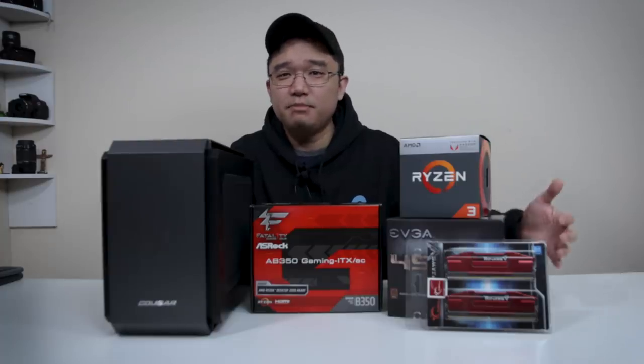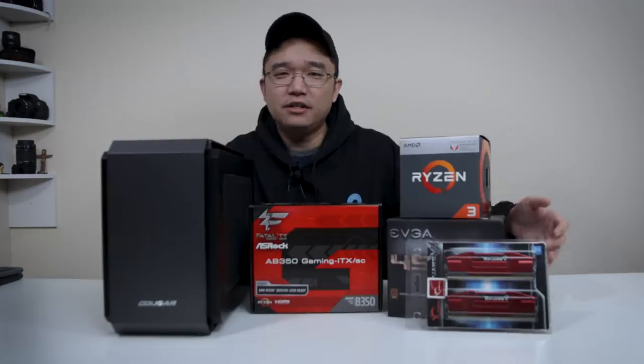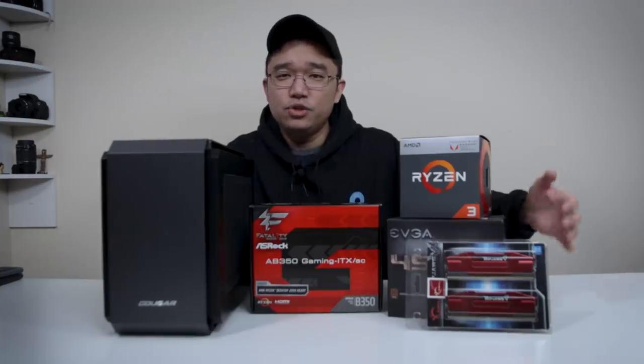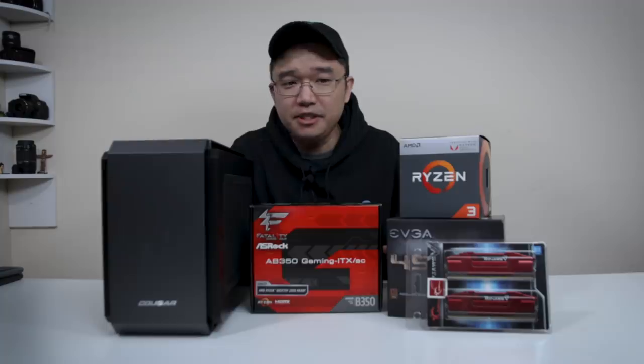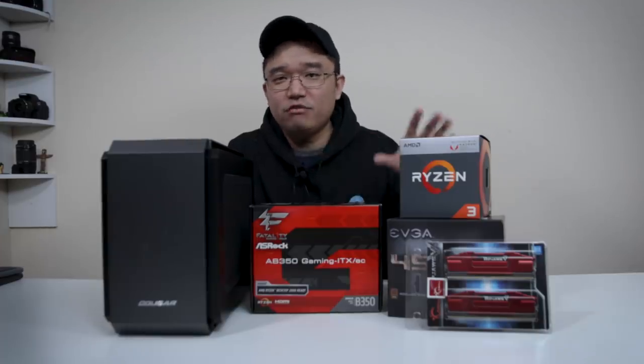For the RAM, I went for the best speed within a $50–$60 budget. This is an 8GB dual-channel RipJaws kit at 2666 MHz. If you want to see why I went for this speed compared to cheaper, lower-speed RAM, check out my previous video about RAM speed and Ryzen.